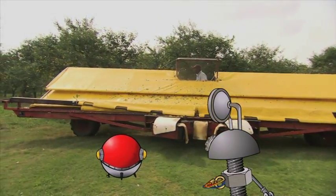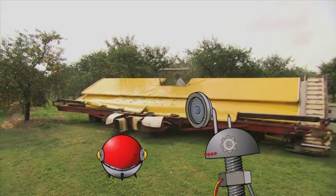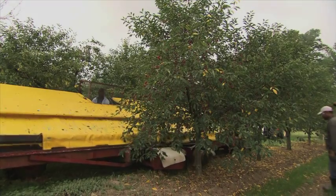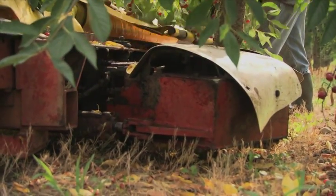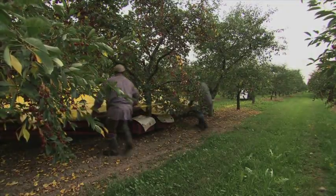Okay Wiz, big crazy looking vehicle on the way. Millions of cherries to pick — how will they do it? Pick them one by one? Bzzzt. Good answer, but no one here has that kind of time. Cut the tree down and bring it to the factory? Bzzzt. We're making cherry jam, Wiz, not cherry wood tables. Plus, I think they need these trees for next year.